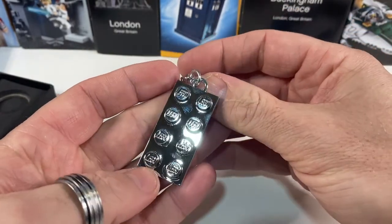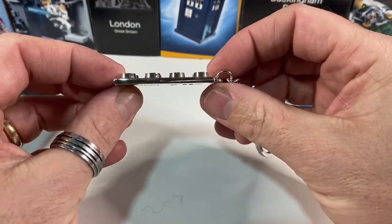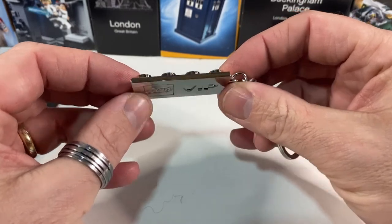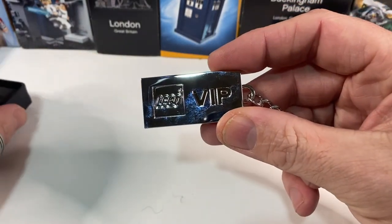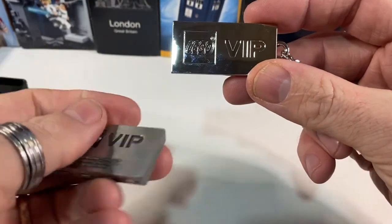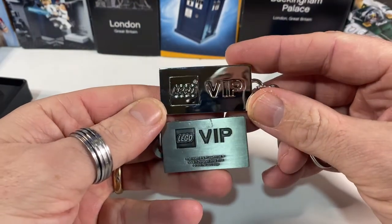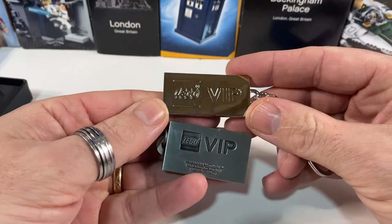Just to give you an idea, it's very thin — it's not a brick, it's definitely a plate, and it's probably a bit thinner than a plate would be if it were in proportion. On the back, like the Han Solo one, it says 'Lego VIP.' If we compare that with the Han Solo, you can see the difference between the shiny VIP and the sort of gunmetal Lego VIP one.